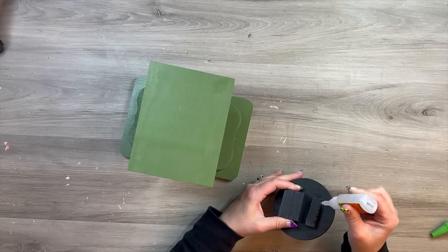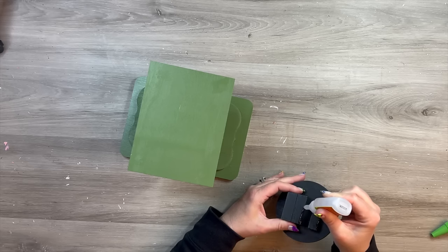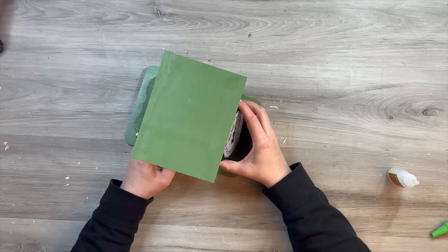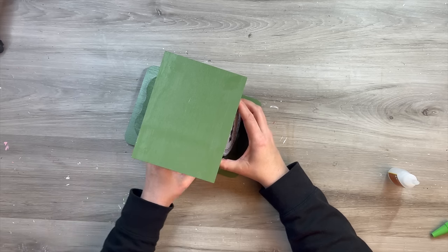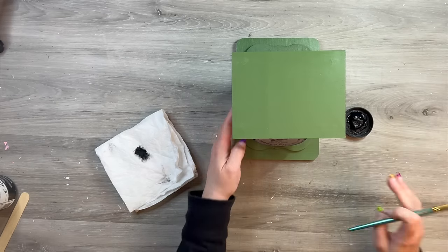Using some Gorilla Glue — you could even use hot glue for this portion — I was just trying to avoid the extra thick hot glue. I put that on the edge of my Jenga blocks or Tumbling Tower blocks, and that's what's going to glue to my pencil holder to get that scale face glued on.